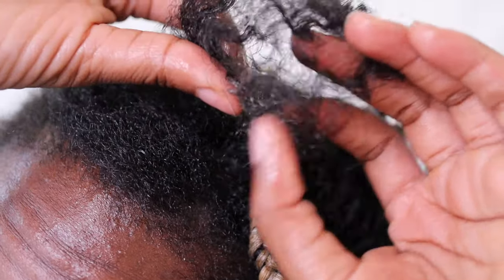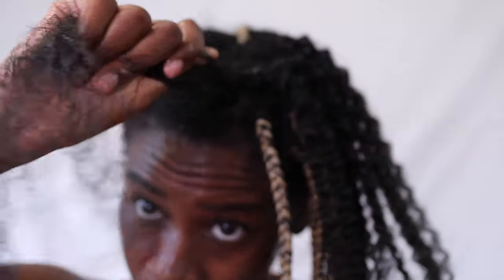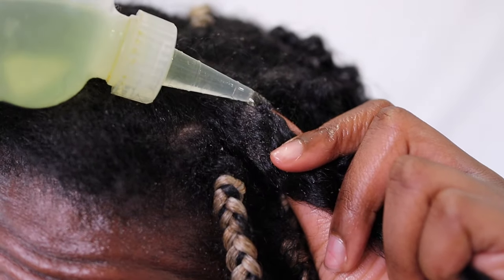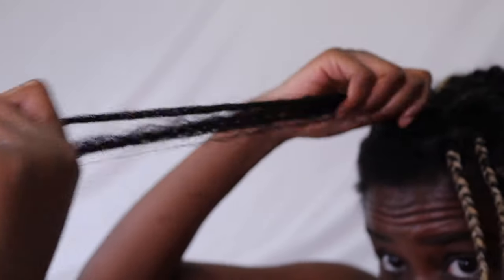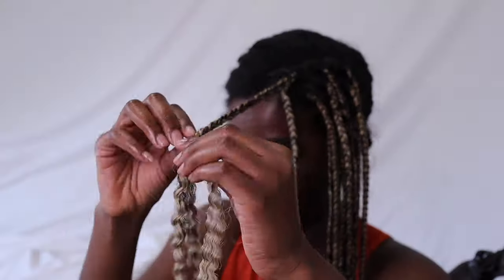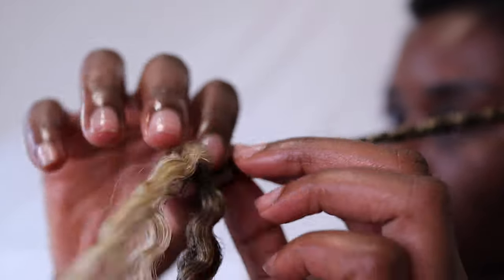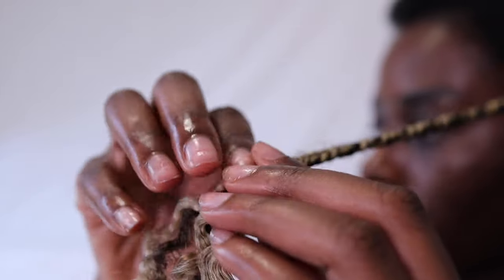Number six: don't keep your style in for too long. Six to eight weeks is plenty of time — anything past that starts to become neglectful. I'm sorry, I have to say it, but it's true. Our hair needs moisture and that moisture is water. We can't properly wash the length of our hair if it's in a style for a quarter of the year. It's not adding up when you are in a style for three, four, five months — not realistic.